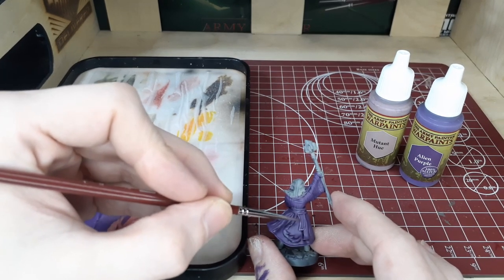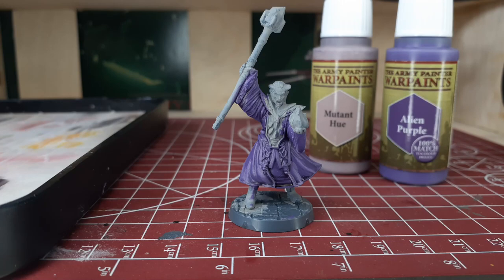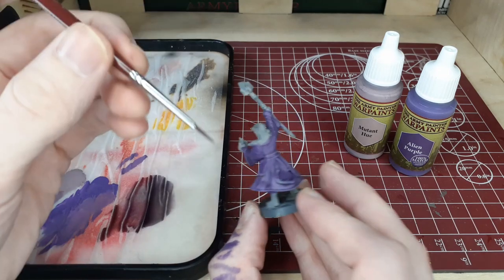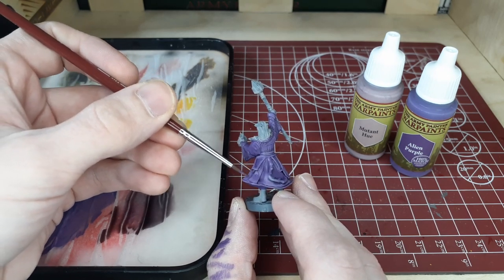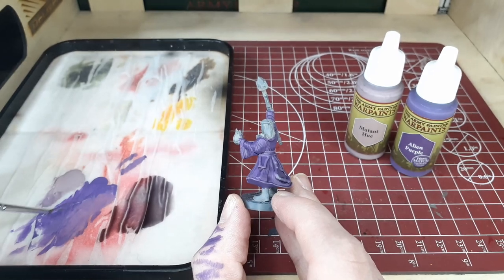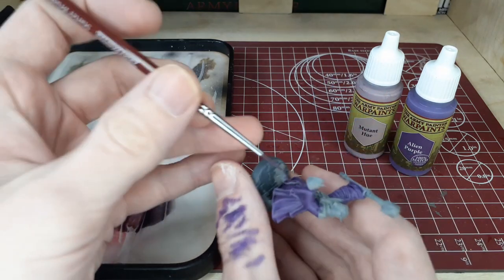Without spoiling too much of the remainder of the video, a lot of the remaining steps are going to be very similar to this step. As you can see, we built up a nice highlight on the model — very faint but a highlight nonetheless — and we're going to keep going on the back and the front. Switching back to our Alien Purple, we're going to cover any areas that we were a little too sloppy on. Pretty much after each highlighting step you'll want to do a check with the previous color and clean up to make sure everything is to your liking.